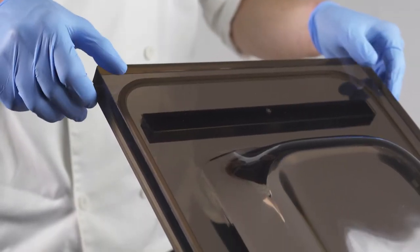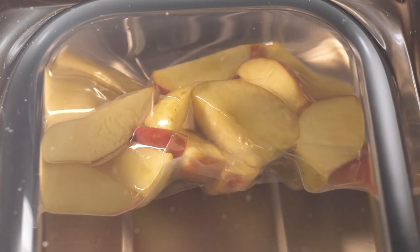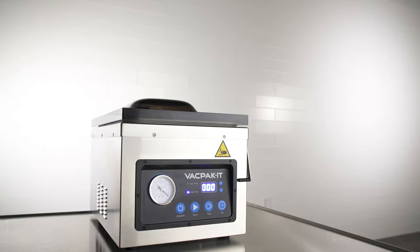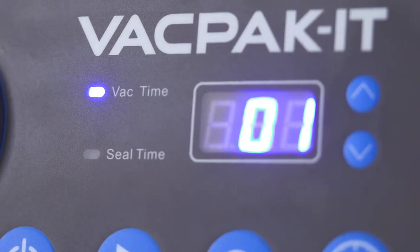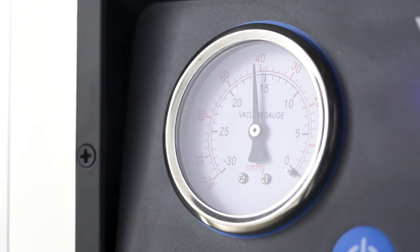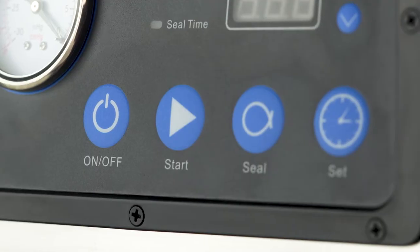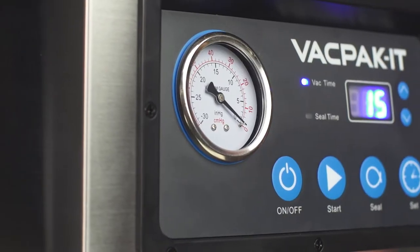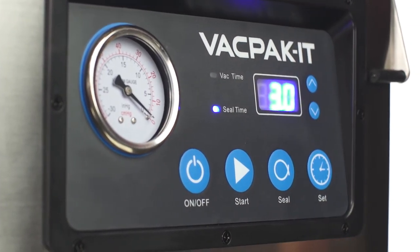Plus, a transparent lid allows for visibility, giving the operator the ability to watch the sealing process in real time. Each VacPacket machine is designed for easy operation with a bright LED display. The display features a traditional analog pressure gauge and a one-touch set button, which allows the operator to easily increase or decrease the seal and vacuum times.